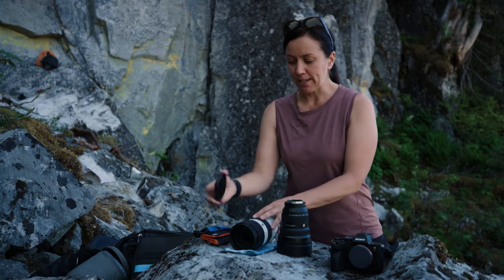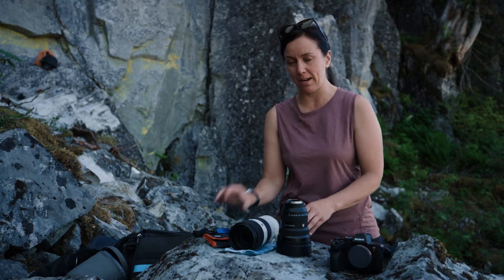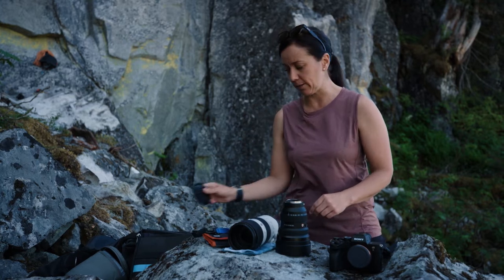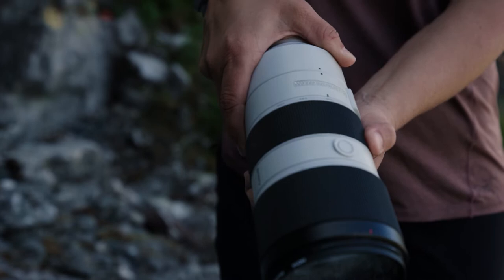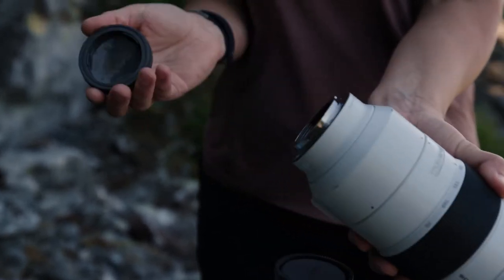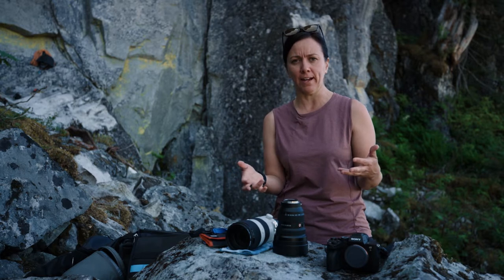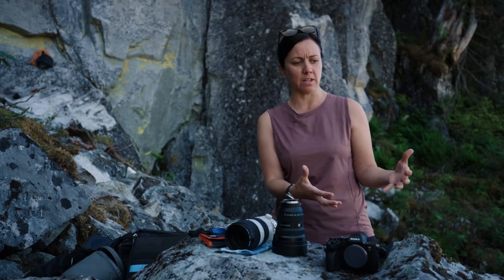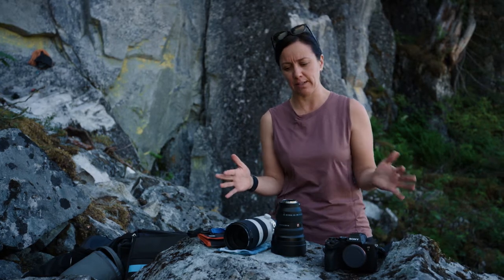I take off my lens caps when I'm shooting climbing. I don't want to have anything loose and dangling, so I pre-remove those and also take off the rear caps and leave those behind. The less things I can have loose in my bag, the less chance I have of them falling out — and the safety of your climbers below you is absolutely key.